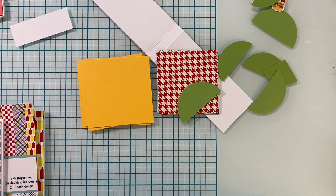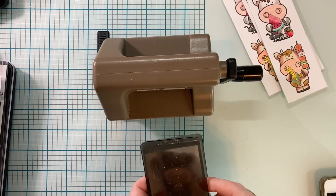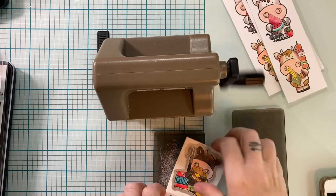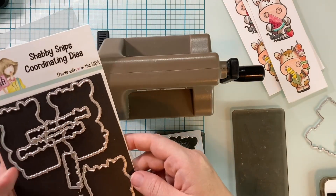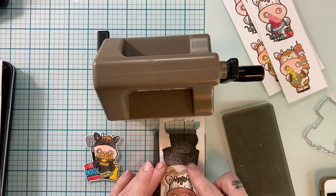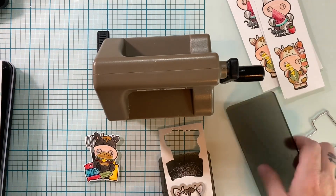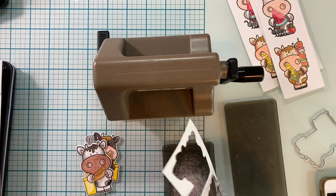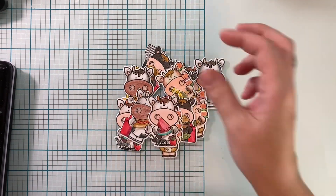I grabbed my dies — I had colored up all of these cows, so all I had to do was die cut. I love that these fit in my Sizzix Sidekick because it makes for really quick die cutting. I die cut eight of these in no time. I love running them through this little machine — it was just ideal. Each one coordinates with the stamp set and they cut out beautifully. It's a lot faster than fussy cutting or breaking out my brother's Cricut.